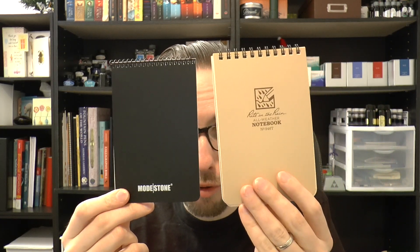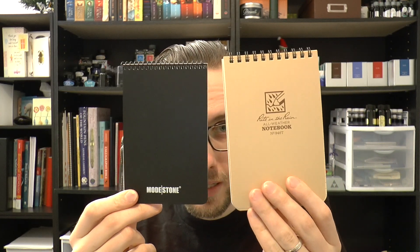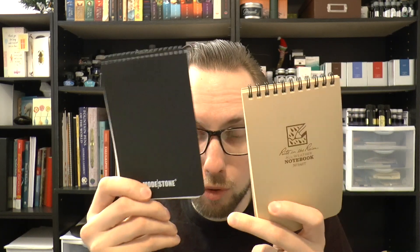Hey there! Today we're going to look at something that I think is interesting, but it's not really a fountain pen thing. I was sent these two little notebooks by my friends at knivesandtools.com. One is the Write in the Rain, the other is a Modestone notebook.